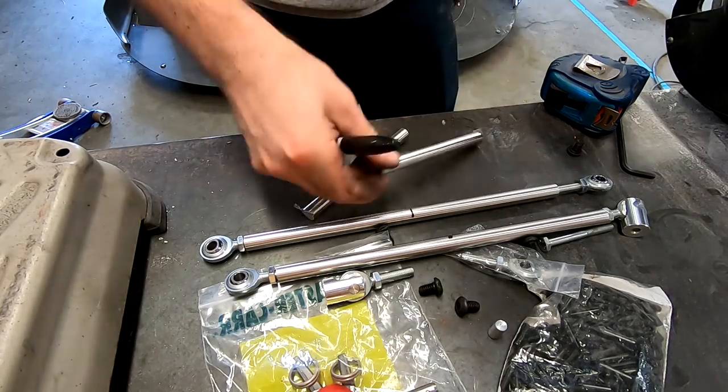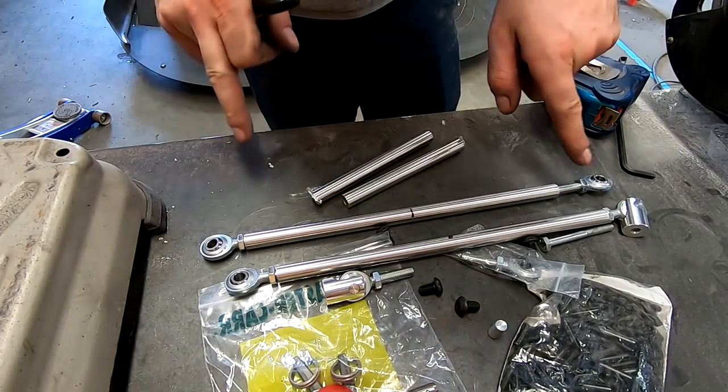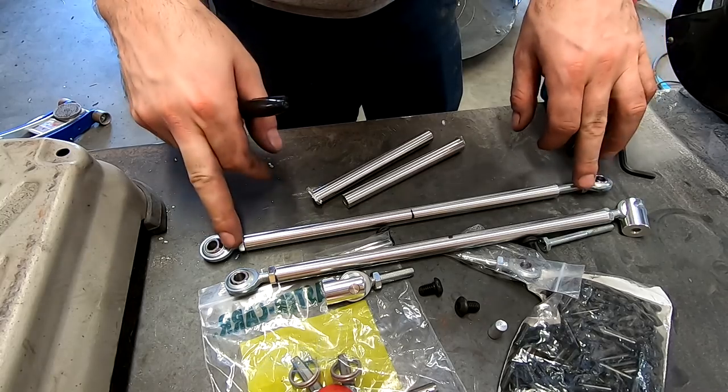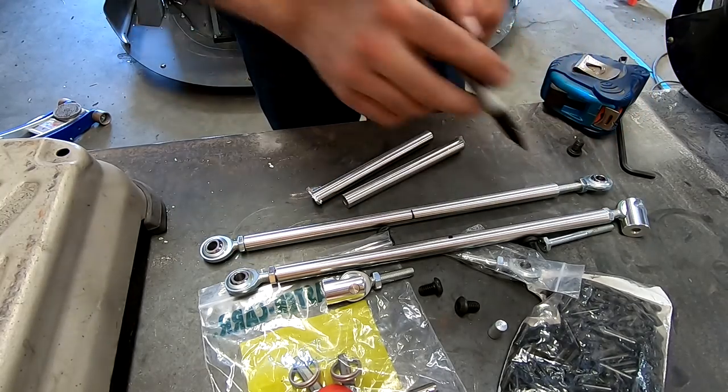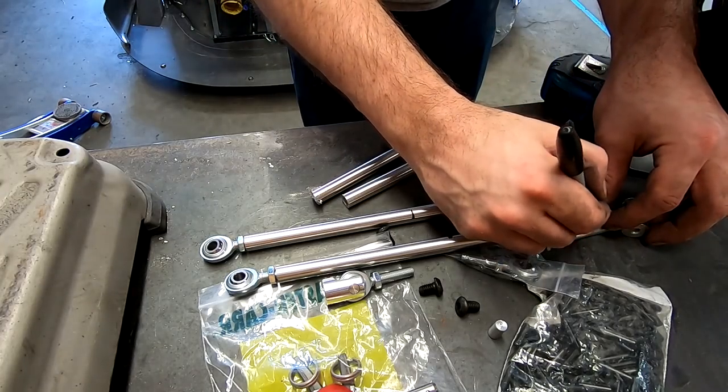What I'm going to do is mark them — because there's left-hand thread and right-hand thread, I honestly don't know which is which — so it's just going to be A, B, C.